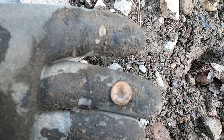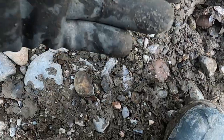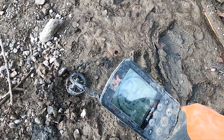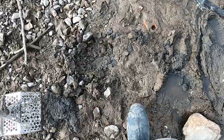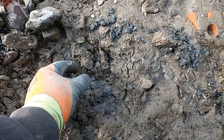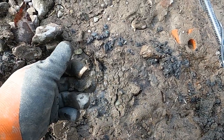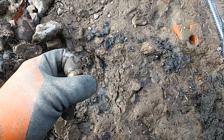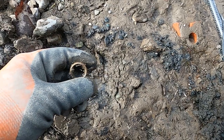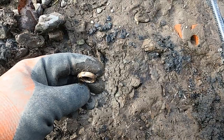Not far from the thimble I just found a button that says 'the king.' Oh, I see a ring - it's coming up 22. Let's check that sucker out. Oh man, look at that - there it is! There's your penny sound, guys.